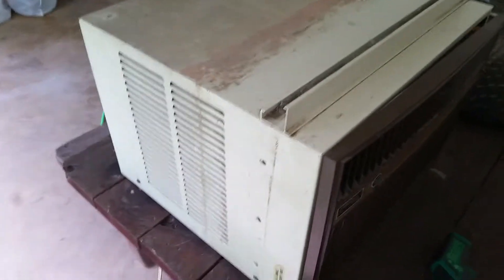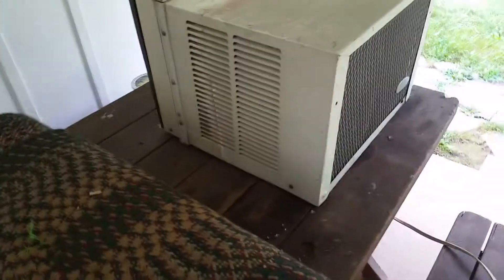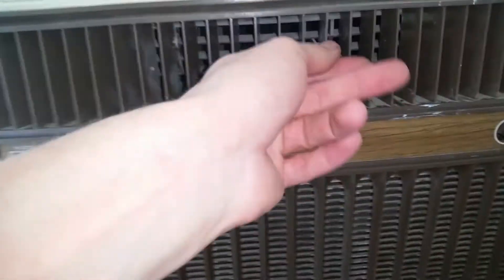Let's take a walk around. Blowing out real hot back here, real cold up front. Carrier back. That's blowing out — product's blowing out real cold. Really cold. Let's pull the front off and see what we got. Looks like these are fixed — the vents are fixed with this one here.